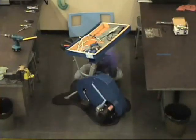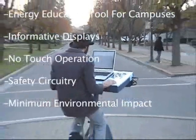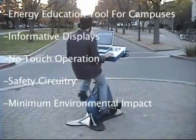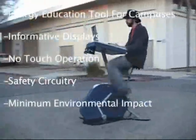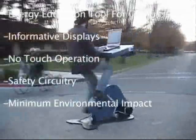Electricity is a key ingredient of today's education. That's why we built the Pedal Power Desk. It lets students surf the web off the grid and brings the classroom a big dose of green energy. We built the desk using almost all salvaged and recycled materials.